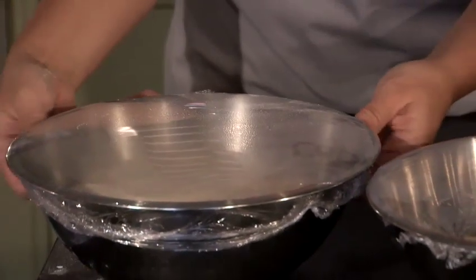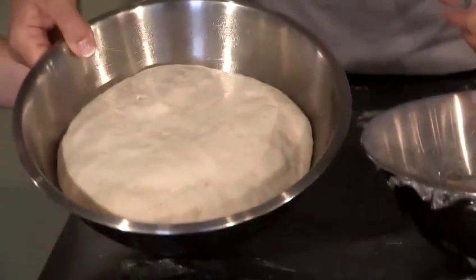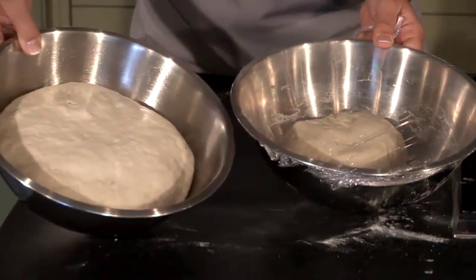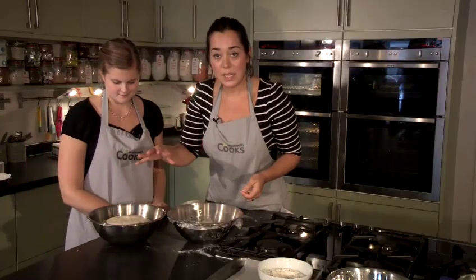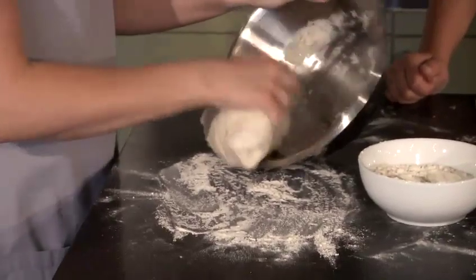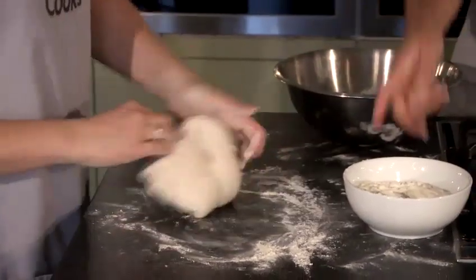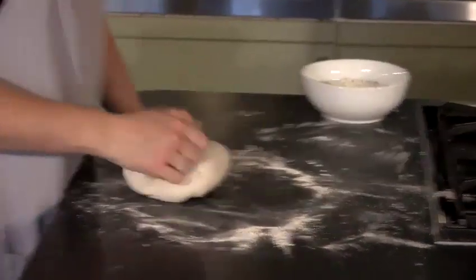This has actually been left slightly too long — you can see when you take the cling film off, the dough is nice and puffy, easily twice the size, but it's just starting to collapse in on itself a little. That is absolutely fine, but once it gets to that point you do need to move on to the next stage. This is the same amount of dough; it's just had about an hour in a warm place to rise. We're now going to knock that air out — it's called knocking back. Just a quick knead, not five minutes, just enough to knock some of the air out.